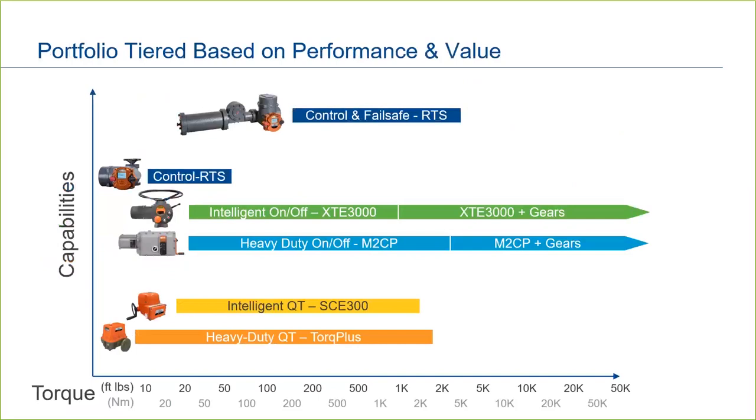If we look at the Bettis electric portfolio graphically, we have two actuators in the small quarter-turn space — the intelligent SCE-300 and the conventional-style Torque Plus. These actuators are designed for applications where size, weight, and price may be primary concerns. Next, we have the full-featured actuators, the intelligent XTE-3000 and the conventional-style M2CP. Both cover a wide range of torque and thrust, communicate with DCM-Link, and many protocols. For most applications, these two actuators will cover your needs. Finally, we have the RTS, offering premium features like continuous modulation and mechanical fail-safe.